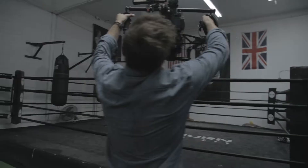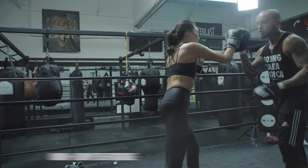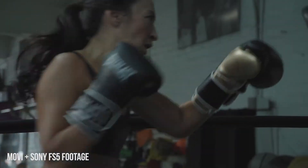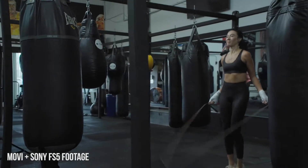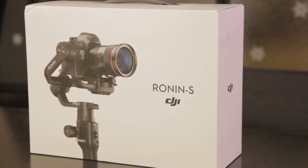Right now I'm using the Movi M10 with a Focus Wheel and the FS5, and that has been just an awesome setup. But what I like about the Ronin-S is it'll take up much less space when I travel and it's just easier to transition between filming on the gimbal and filming on the tripod.